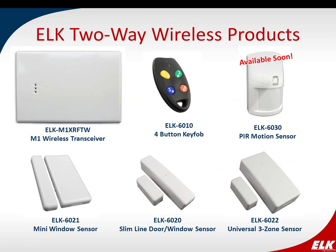On the screen now you can see the products available — or soon to be available in the case of the motion detector — for our two-way wireless line. We have our transceiver unit that connects to the M1 data bus, a key fob, mini window sensor, slim line door-window sensor, our universal three-zone sensor, and our motion detector coming soon. I'm going to spend a few moments talking about each one of these products.